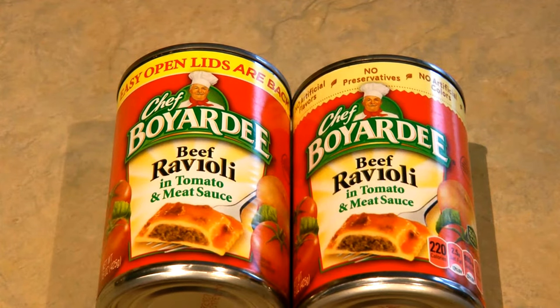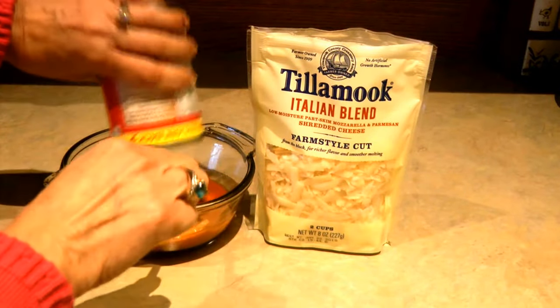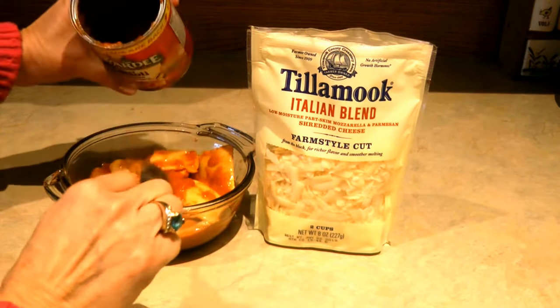I like buying the Chef Boyardee ravioli products because it's good for my pantry for stockpiling foods — it's an easy-to-open full meal in a can. The secret to actually making this taste the best is that if you cook it for a while, the sauce in it doesn't have the full flavor that we think of as a pasta sauce, not simmered like we would enjoy things that we actually make from scratch.